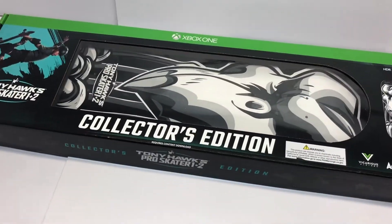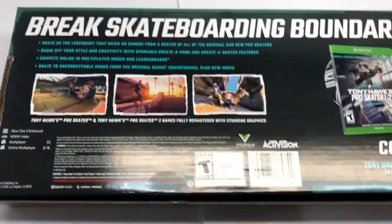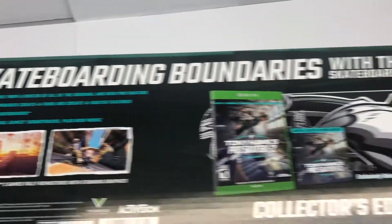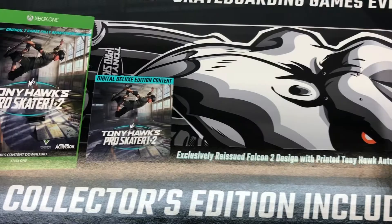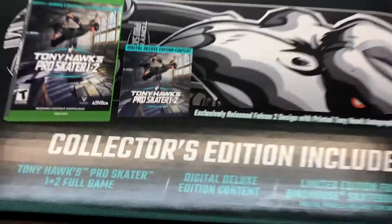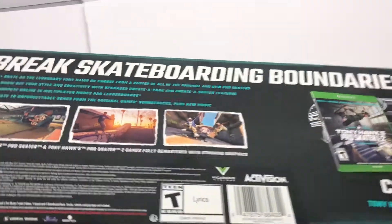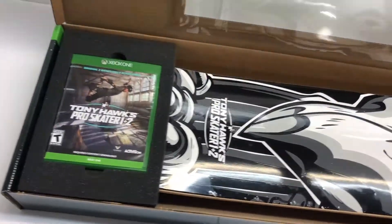So without further ado let's go ahead and open up this bad boy. Before we actually open up the box and take a look I am gonna take a look at the back real quick just to give you a quick little glimpse of what you're looking at in the back here. Looks like it does have that digital deluxe edition content as I stated before. Now I did actually already open this up — I didn't spend too much time looking at the board itself, I just really wanted to get the game installed and played.